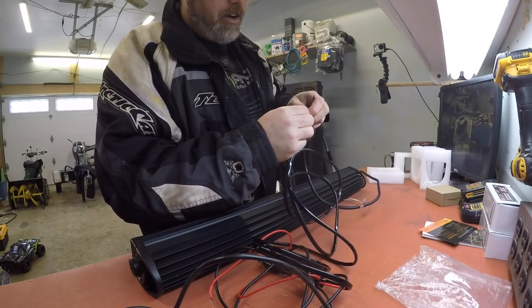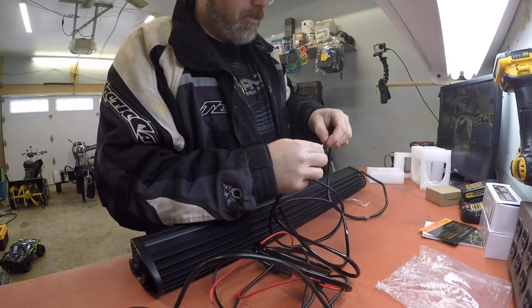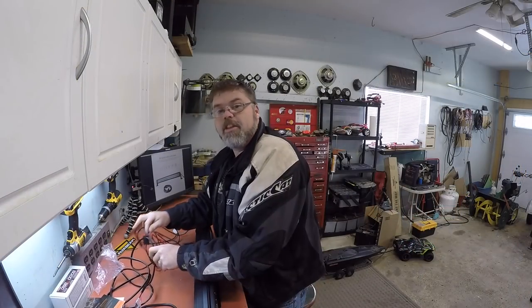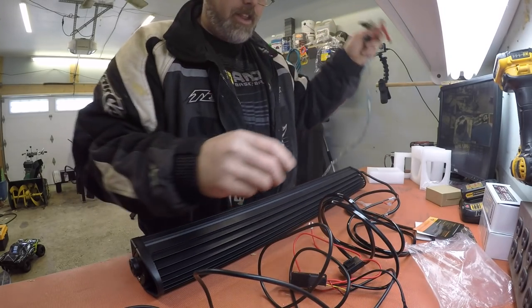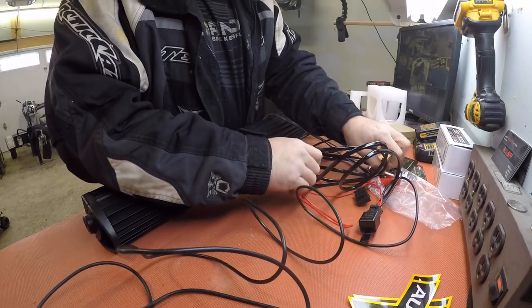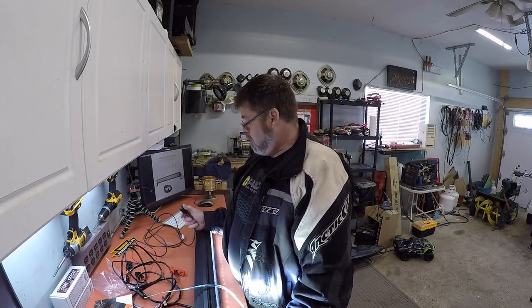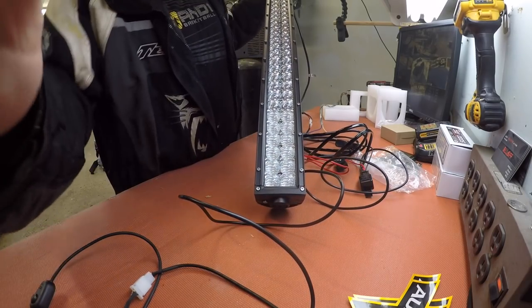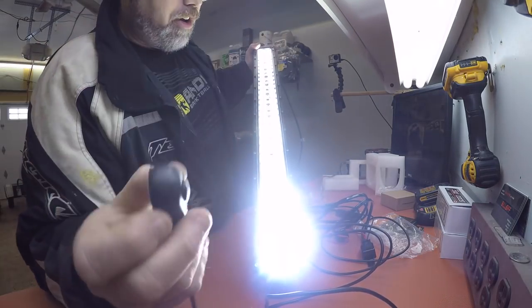So let's throw this in. We're just going to hotwire this bad boy just to show you. We've got positive and negative — we'll get that in there real good, make sure she's got a decent connection. Then we'll take this over to the old 12-volt connection. We'll bring her up on the bench so you can see. Basically, all you do is take negative to negative and positive to positive. I don't know if it's on or off, so don't look. There she is — check it out! When you hit the switch, it's red for off and green for on.